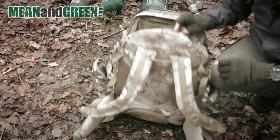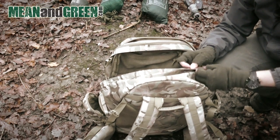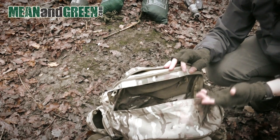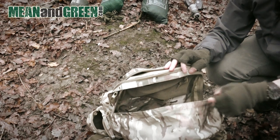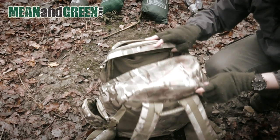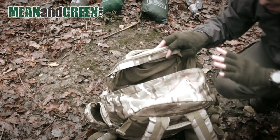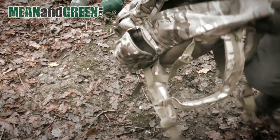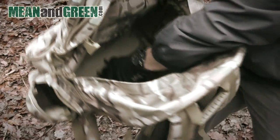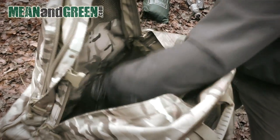The accessories are Duraflex material, which reduces stress at stress points, so all the buckles are Duraflex. There's also a Duraflex grab handle, which is a nice feature. The zips are tough number 10 nylon zips — always important, because if a bag's main zip breaks, the bag becomes essentially useless. Getting to the inside of the bag, I'm trying to show you the scale — I'm going to put my hand in to show you how deep it goes, and it goes way past my elbow with my hand touching the bottom.